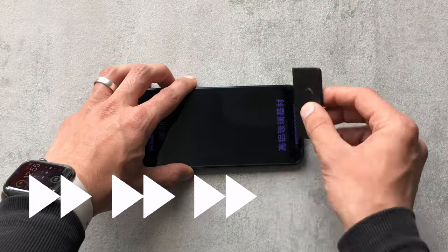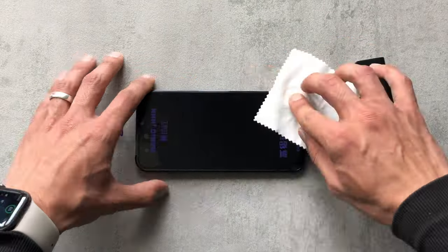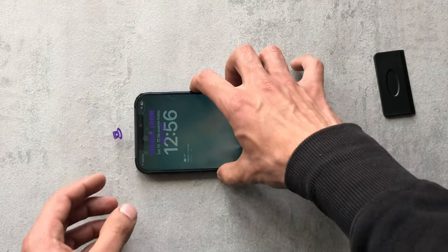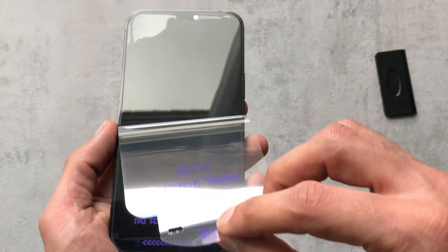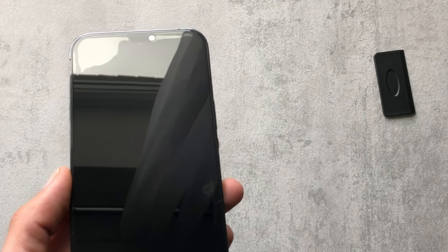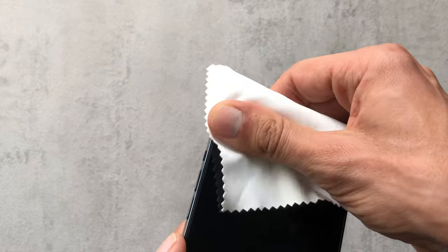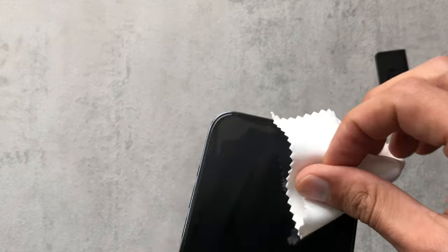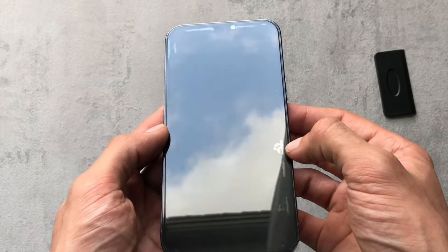I got that all the way to the end and noticed it didn't actually do a full adhesion, so I had to kind of break some bubbles out. We'll peel the top bit off — well, that's clearly not fully adhered. I'd say that's around 94% adhesion, so I'll have to keep an eye on that and see how it goes over the next few days.